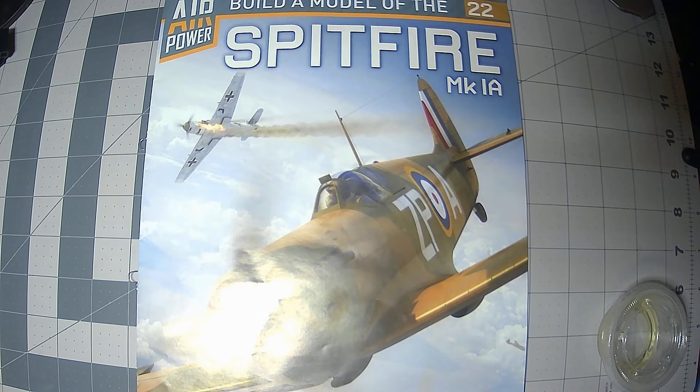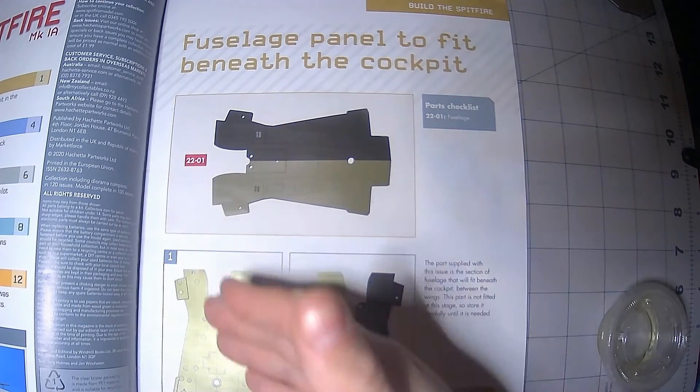Hello everyone. Welcome back to the channel. Today we are going to do the Spitfire Mach 1A. We are going to do both issues 22 and 23 because 22 is just that.